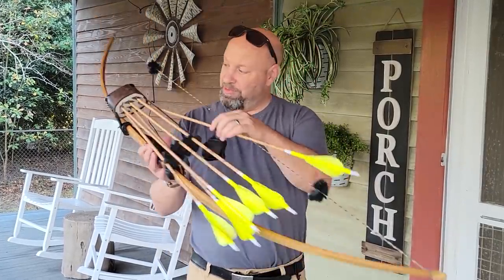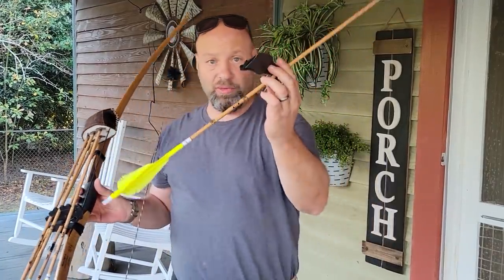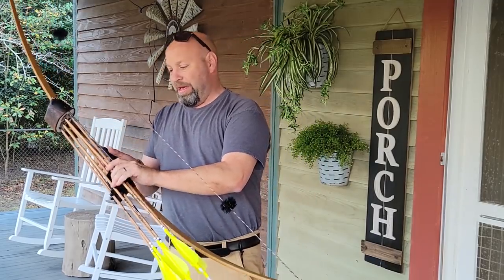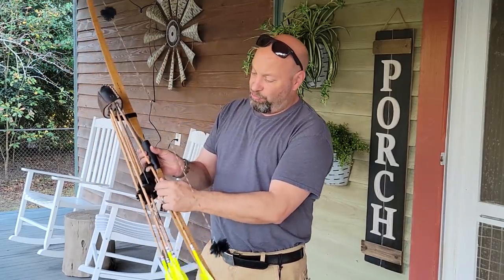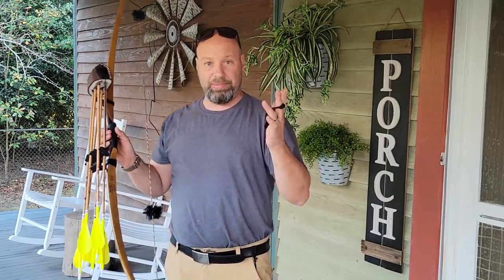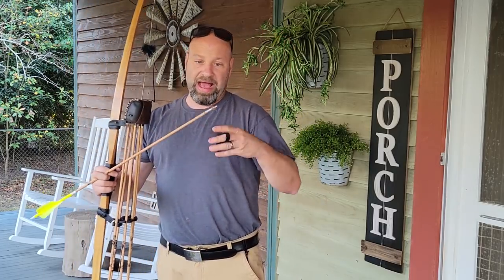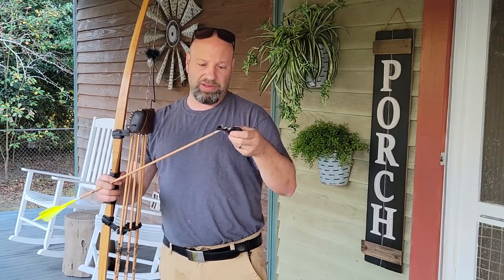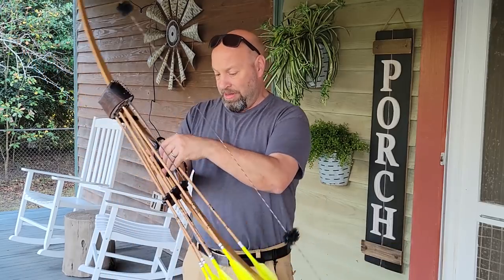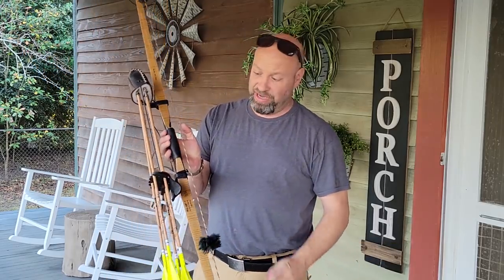I always have a judo with me — it's my back spot in the quiver, a judo arrow. That's also what holds my tab on. When I'm ready to go, all I have to do is pop that judo out, slide the tab off of it, put the judo back in, and my tab is there. When I'm done, I take my tab, stick it on my judo like this, and put it in my quiver. That way it's always with my bow — the tab is always right there, never goes anywhere.